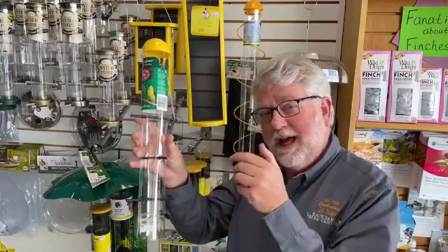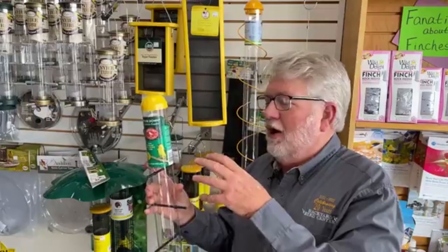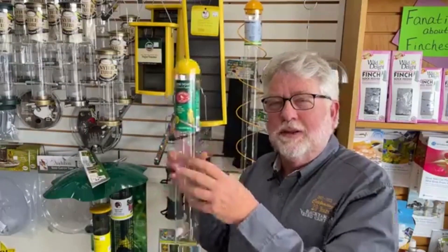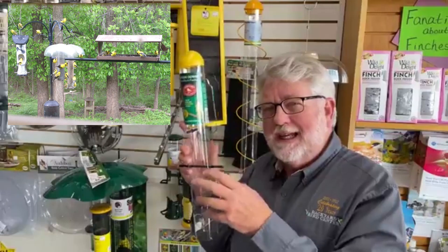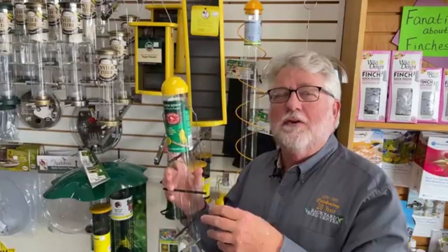When I say upside down, I mean that the holes are located below the perches, so the bird literally has to hang upside down to pull the seed out. These are pretty much all designed to attract and help feed American goldfinches — that was the goal when the upside down finch feeder was originally invented, because of the house finch.